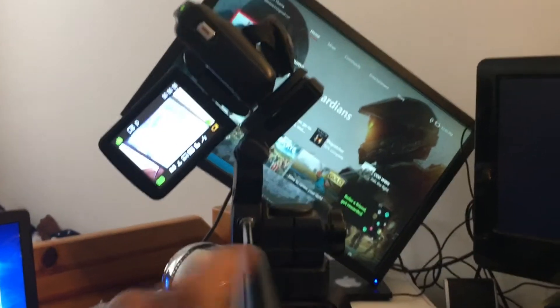And then you have to hold it like this — it's kind of hard, but okay. Next thing you want to do is grab a tripod and then you want to tilt the camera because the monitor is tilted.